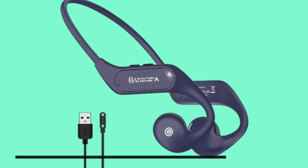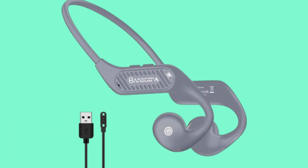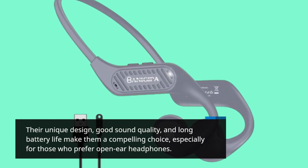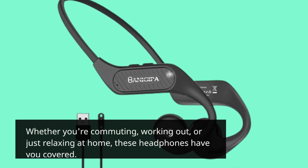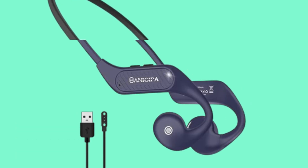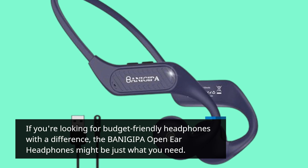In conclusion, the BANIGIPA open-ear headphones offer excellent value for money. The unique design, good sound quality, and long battery life make them a compelling choice, especially for those who prefer open-ear headphones. Whether you're commuting, working out, or just relaxing at home, these headphones have you covered. If you're looking for budget-friendly headphones with a difference, the BANIGIPA open-ear headphones might be just what you need.